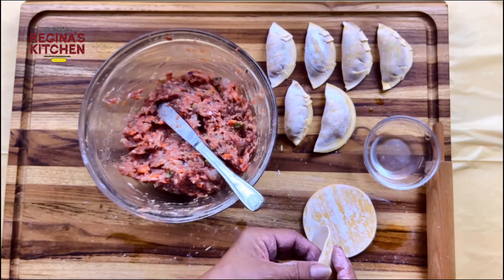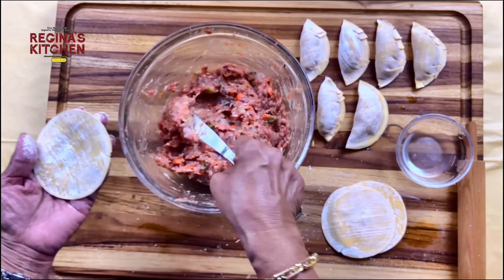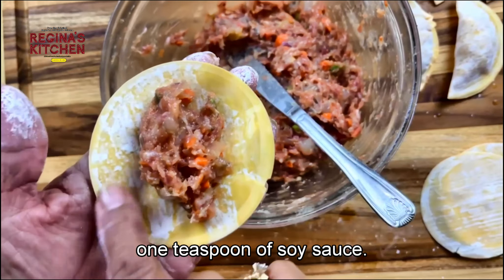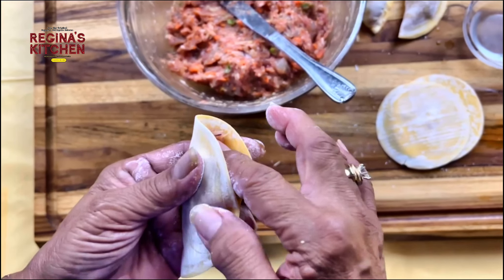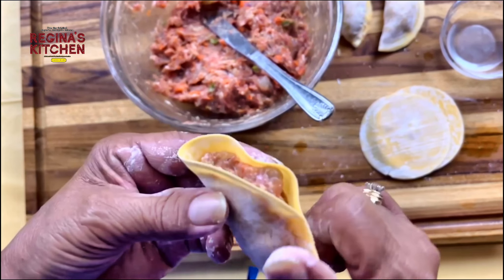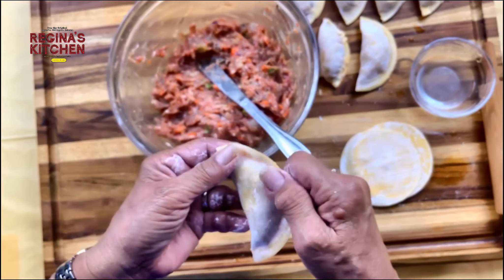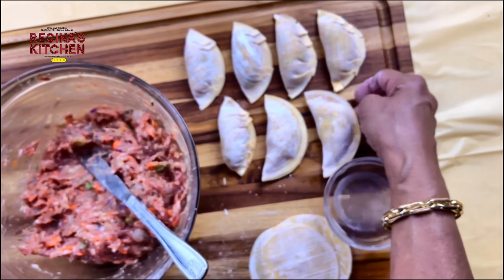Let's do it again — just put some water in and close it, push with your finger, then close. It's like making empanada, but empanada has ridges on the side. You can do that too if you want. That's a good one — a half moon with no pleats.